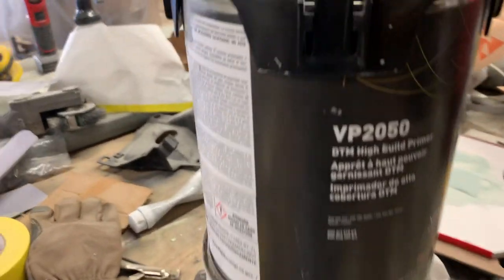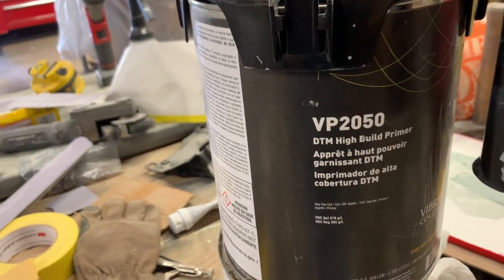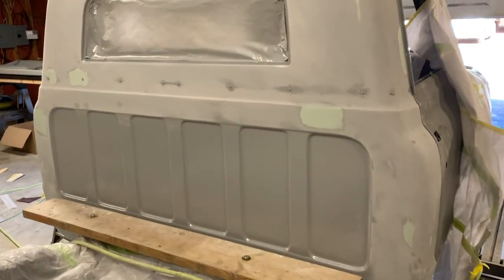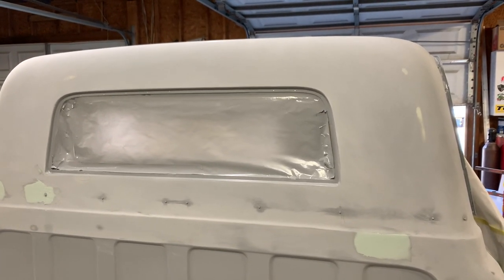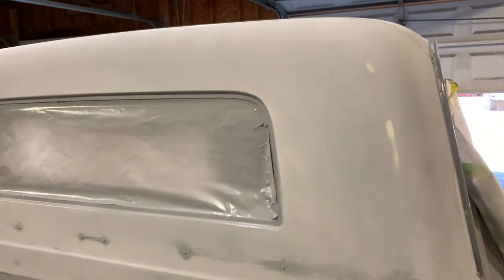This primer, the VP 2050 — VP 2050 primer is a really good primer, I really like it. But it is kind of hard to block. It sets up and gets pretty tough to block, kind of like a spray poly, something along those lines. But it seems to lock everything down really well, so I like it.